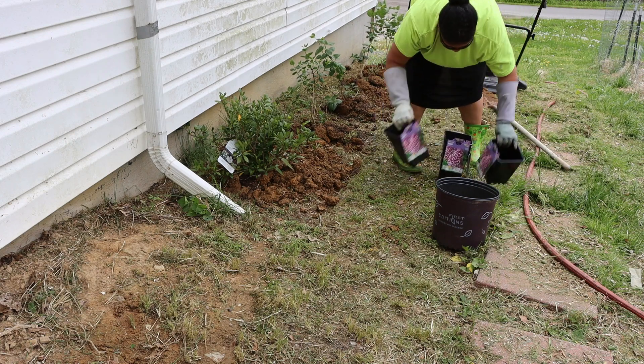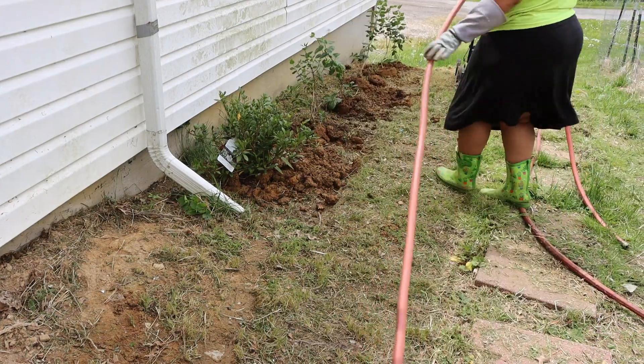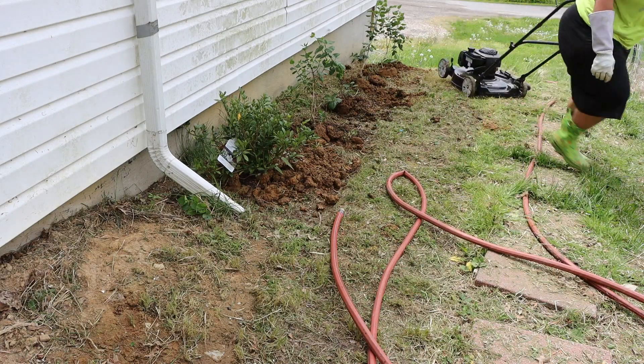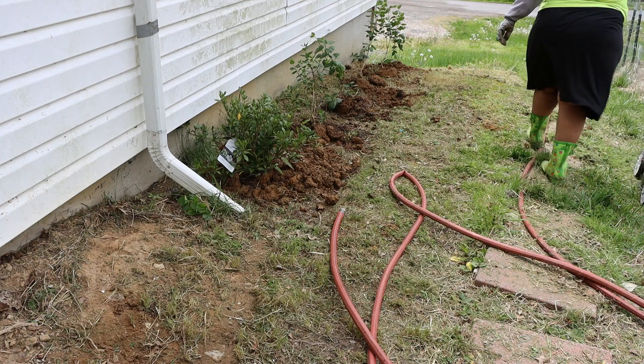I'm tidying up this area and I do like to save my pots if they're sturdy enough. I'm getting my water hose ready and moving my trusty dusty lawnmower out of the way — it's amazing how the cheaper lawnmower worked out better than the more expensive one we had.